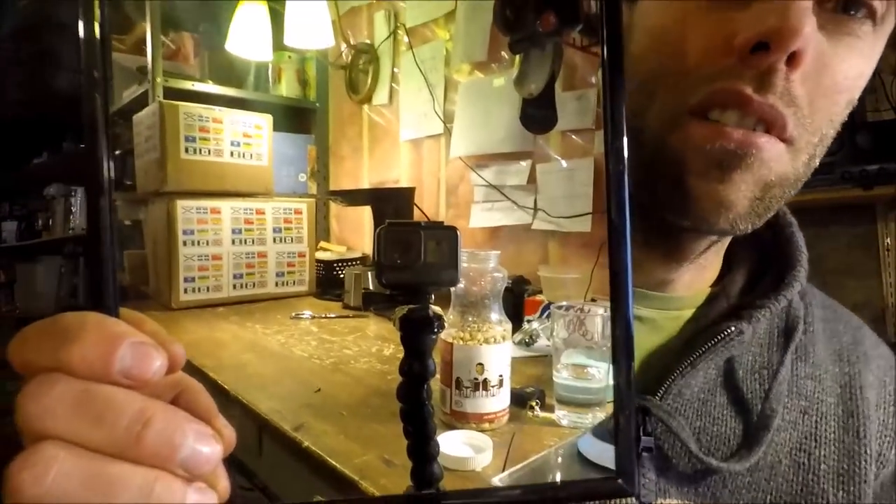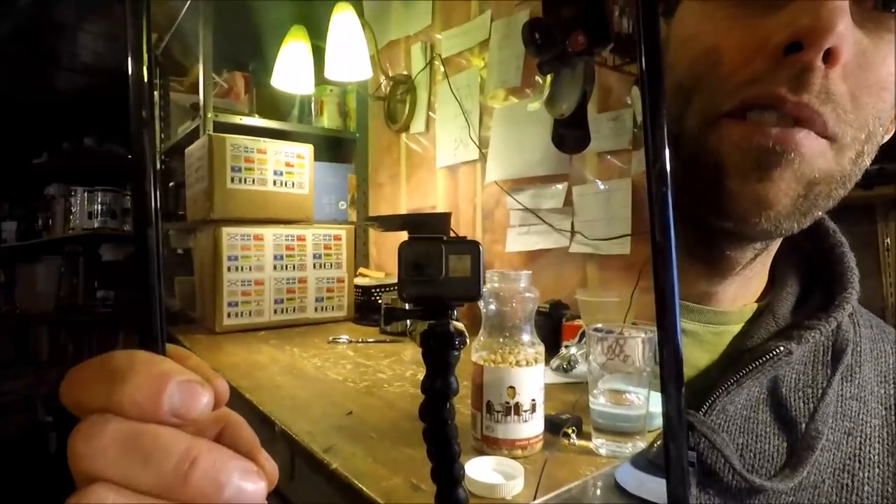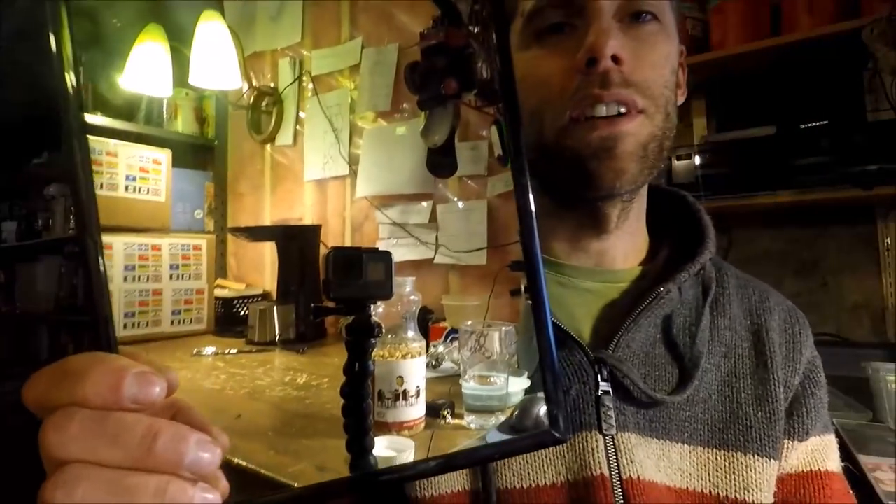It's a GoPro Hero 5 — upgraded, really really cool camera. I'm just trying to figure out how to work it but so far so good. I think if you guys remember, early on when I first started — it's almost been a full year now — it's just me putting out videos. I started out a year ago just using my camera phone and then I upgraded to a GoPro Hero 2.